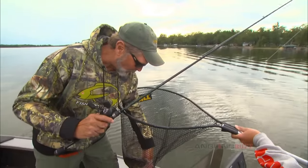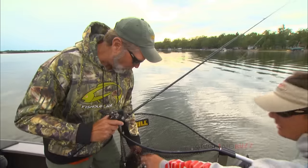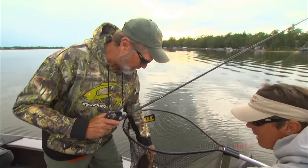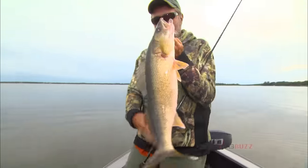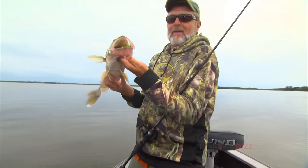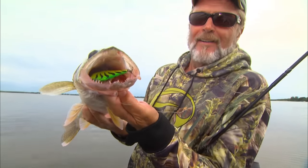Be careful. Look at how that fish ate that thing — get the net out of his mouth. Down the hatch! Look at that. What a day, man. Look at that bait, look at it down his throat. Wow.